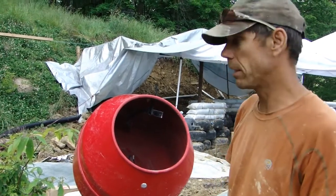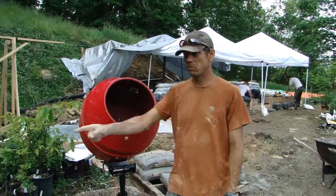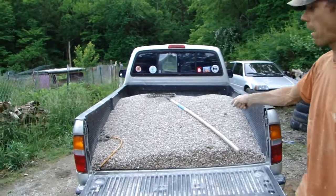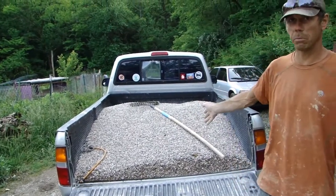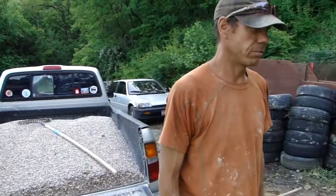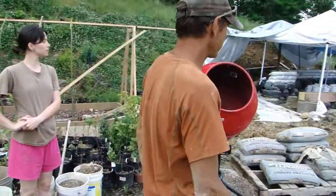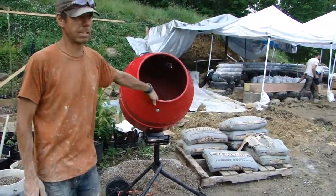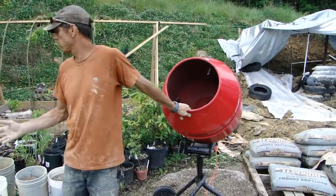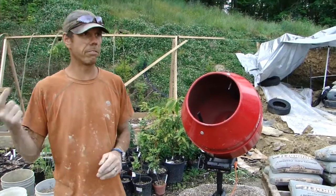Concrete ingredients are cement, sand, and aggregate, which is gravel. In this case what we can get locally is pea gravel, which is okay but not ideal. So our ratios in this small electric mixer — just remember the numbers 3, 4, 5.